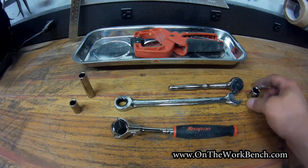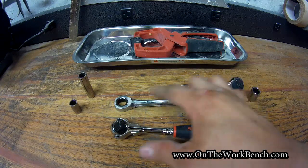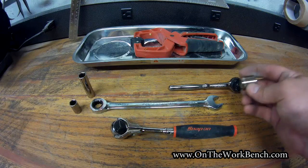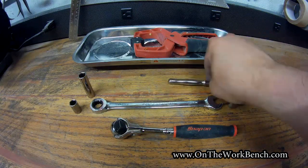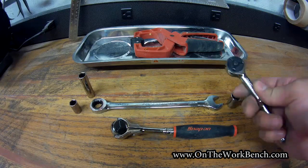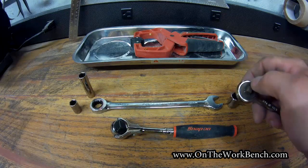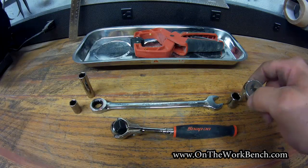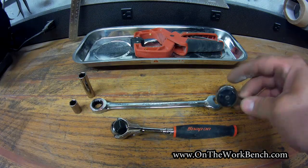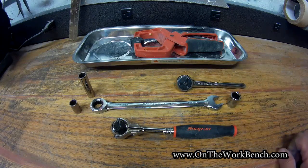There's also a blade tensioning bolt we'll need to adjust using a 13 millimeter wrench — you don't actually need the ratchet end, just the box end. Then we'll use a 13 millimeter socket and ratchet at the other end. Because of the way that is aligned, a small round head ratchet is going to be nice to help minimize clearance — the smaller the distance around the top half of your ratchet to the anvil, the better.